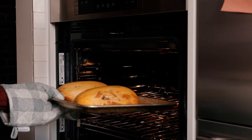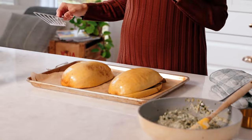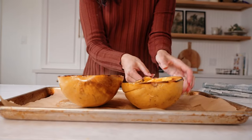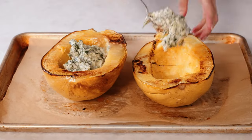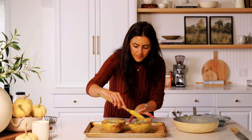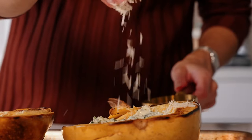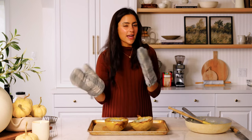The squash is looking nice and soft — let's get her out. This is already smelling so good. I'm going to flip these over and fill them with our stuffing. Let's add in that cheesy filling, smoothen it out a bit, and then sprinkle with that last little bit of parmesan cheese. I'm going to put this back in the oven to melt that top a little bit — around 10 to 15 minutes.